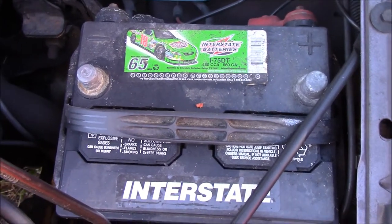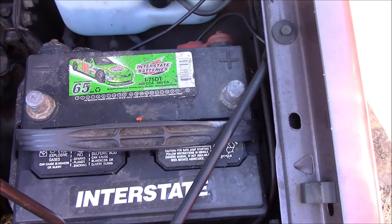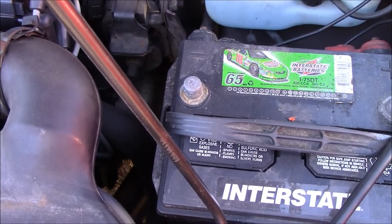Depends on the battery. Now for a jumper cable, red is positive, black is negative.